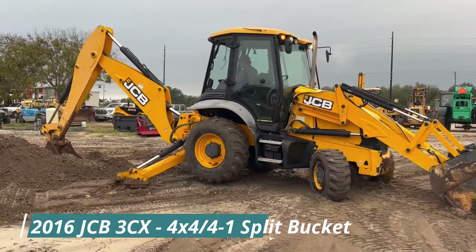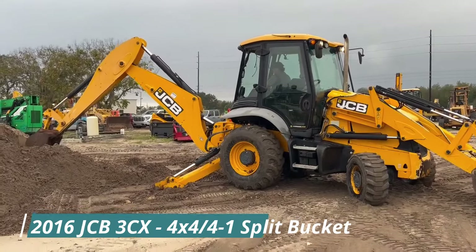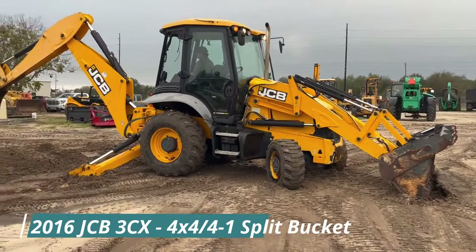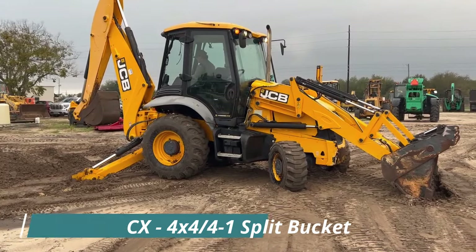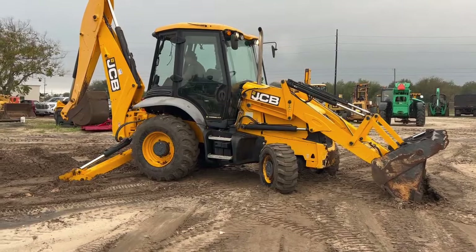2016 JCB 3CX-15, longer reach option on the back, four-wheel drive, four-in-one split bucket, cab with air conditioning and heat — $2,500. There you go.